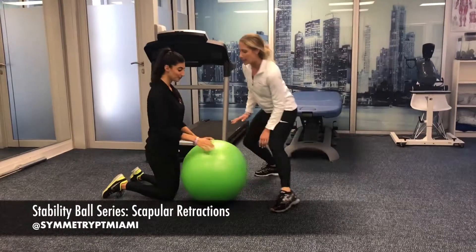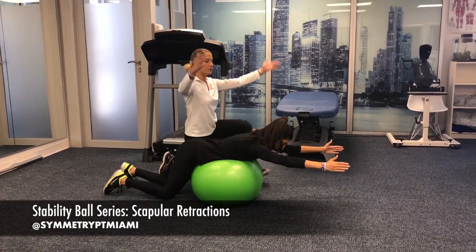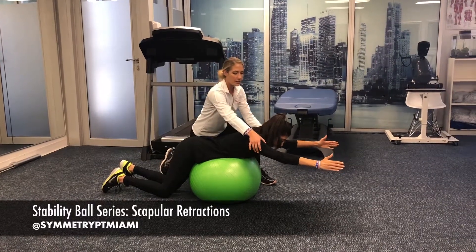Go ahead and get on the ball, Lauren. Arms are going to be out in a capital Y position. Thumbs are going to be up. Let's separate the hands just a little bit more.